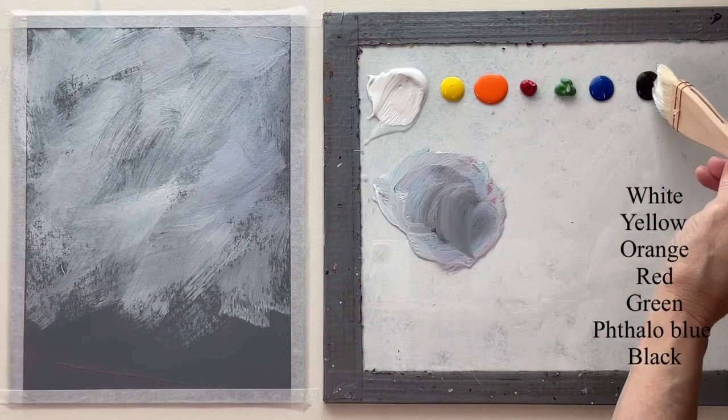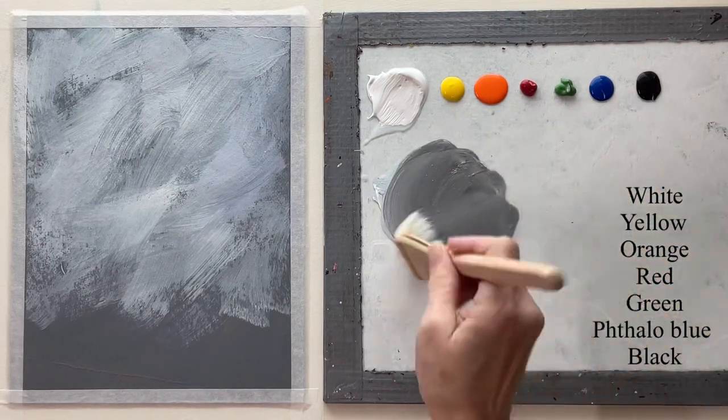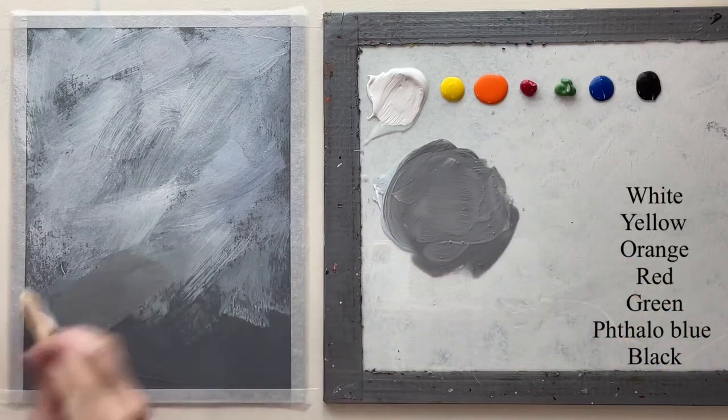Now I want to darken it up toward the bottom. I'm not going to go all the way to the bottom with this, but toward the bottom I want it to be a little bit darker.